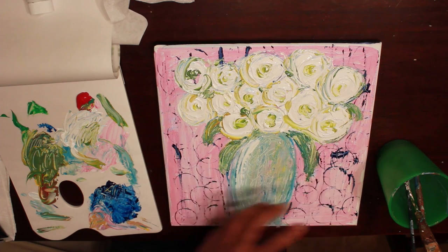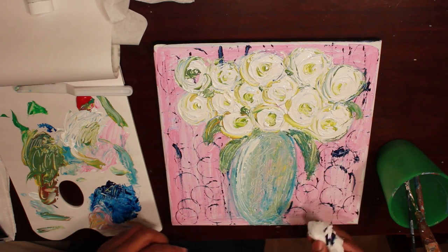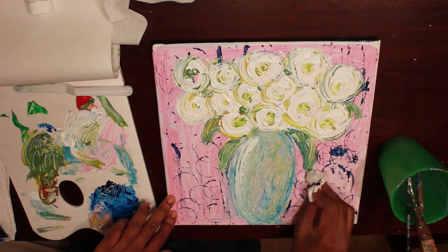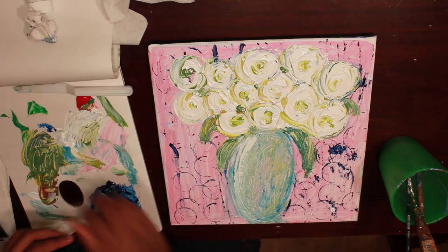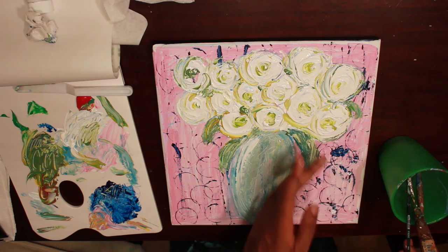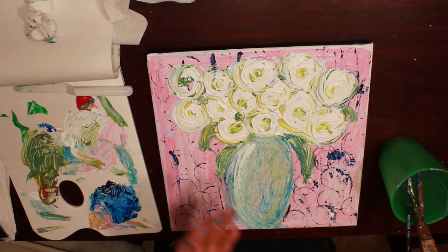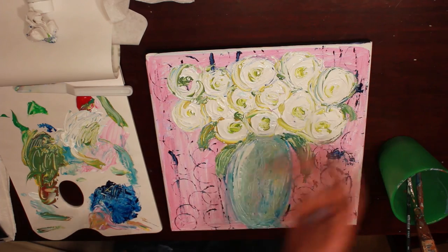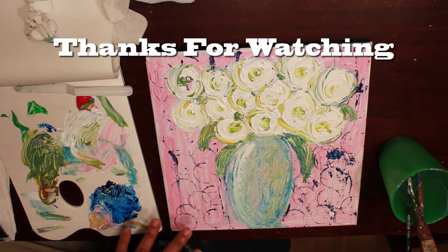My background is kind of dry. This part right here is still kind of wet. All this part is just not really dry. I'm trying to get some of it up because I put a little bit too much down. That's okay though. Let it dry for a few minutes and then we're going to go in and paint the background.